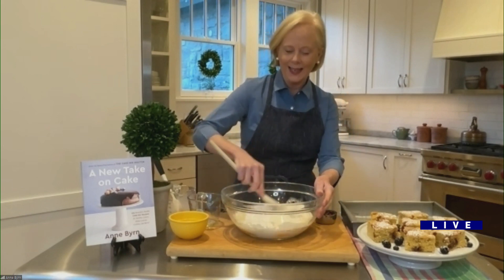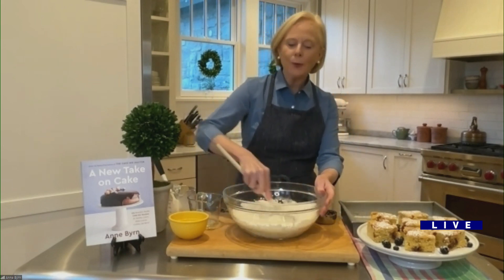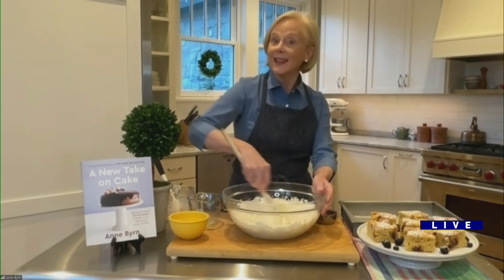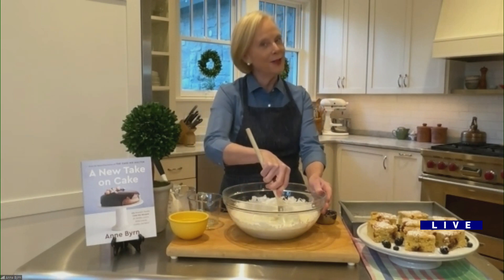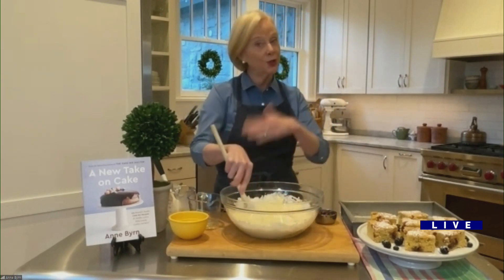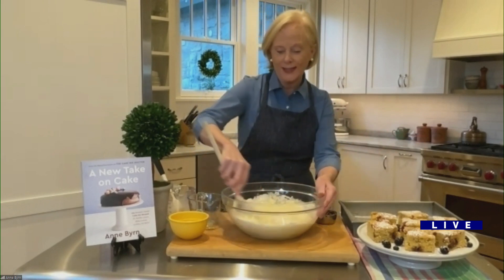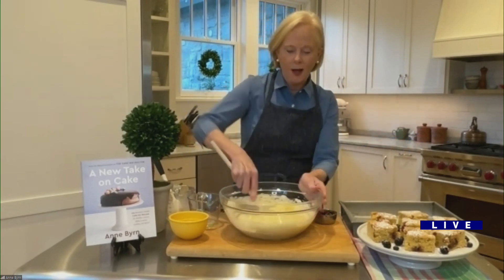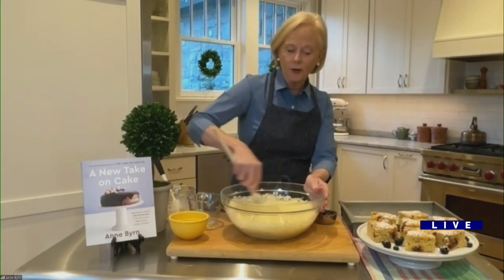How much peanut butter did you just put in there? I put a half a cup. So Ann, are you crunchy or smooth? I keep smooth, but when I go and visit my daughter and son-in-law they eat crunchy, so I eat crunchy. I think crunchy would work in here great.